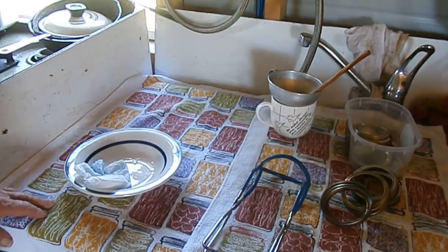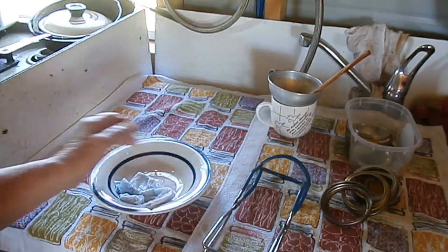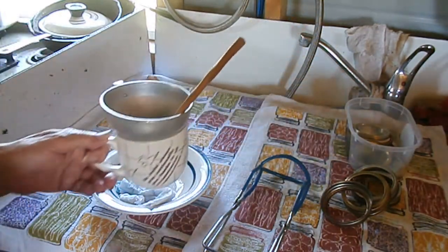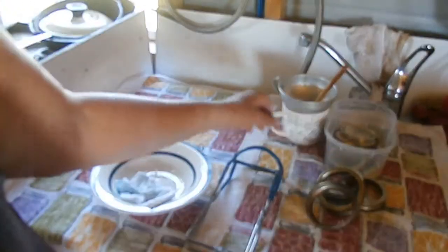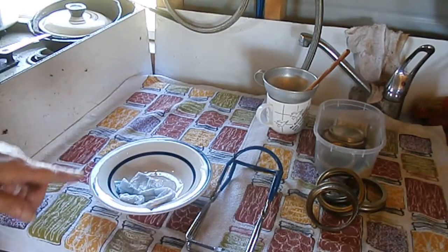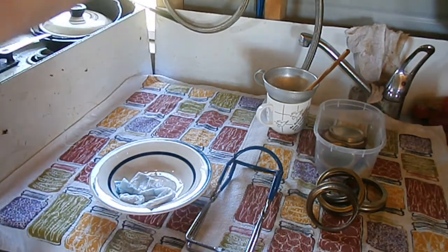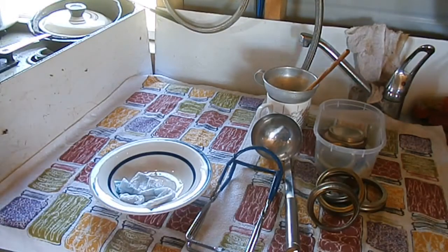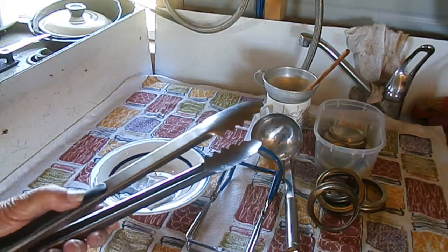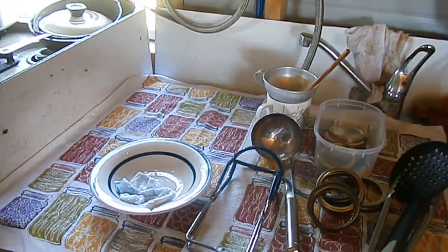I hope the wind coming through the window doesn't bother the sound too much. As usual I've got a paper towel soaked in vinegar — this is the bowl I'll set my jar in when I'm filling it. This little cup is just to hold my funnel, and my chopsticks I'm going to de-bubble with. I've got my jar lifter, my rings, and my lids. When I get ready to can, I'll use my ladle to get the juices out, but I'm mostly going to lift the greens out with a pair of tongs.